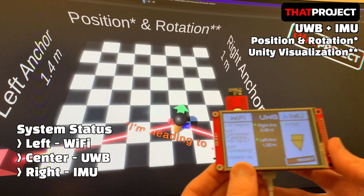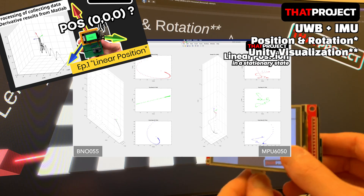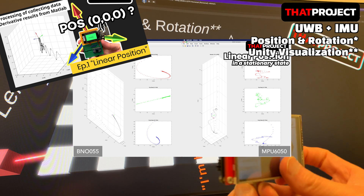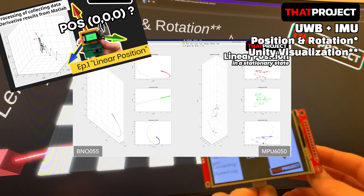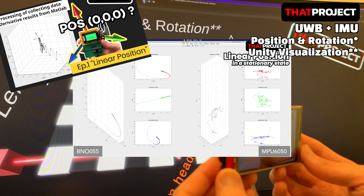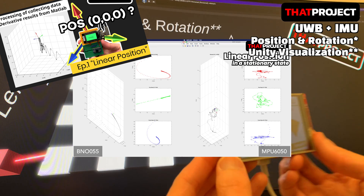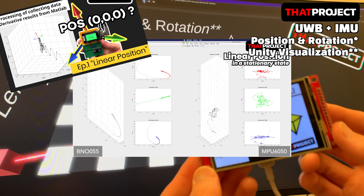You can see that the virtual character rotates the same as the real device rotates. When I tested, the BNO-055 had significantly less drift than the MPU-6050. There seems to be a difference in price of the sensor that accounts for that. Here is a project comparing the BNO-055 to the MPU-6050 — if you're interested, please take a look.